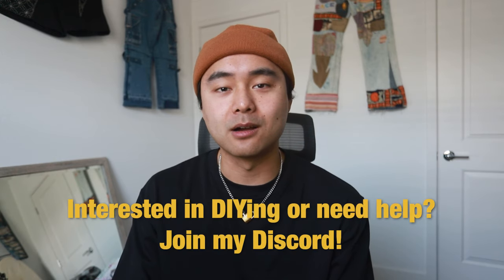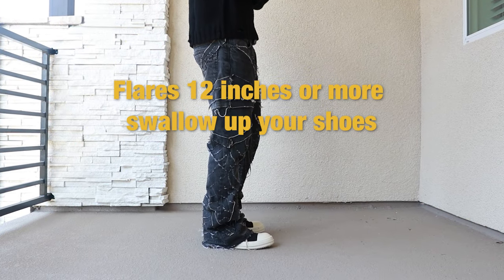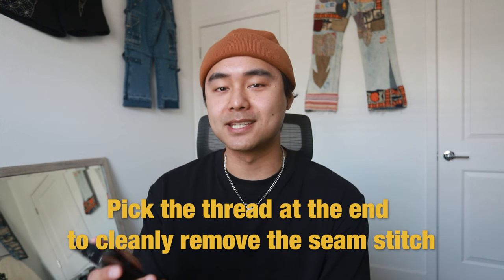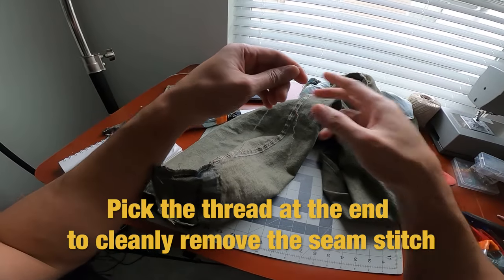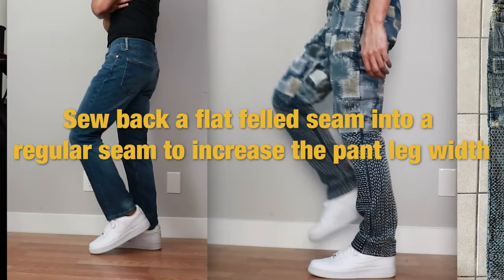Number twenty: if you have a question or need help with a project, join my Discord. There are a lot of people there who are either beginners or experienced and they're all willing to help and give advice — the link will be in the description. Number twenty-one: when working with flares, pant openings at about 12 inches and wider will swallow up your shoes, but this also depends on your shoe size. Number twenty-two: you can cleanly remove seam stitches by picking the seam stitch at the end from where the original stitch finished. Number twenty-three: instead of sewing the inseam back into a flat felled seam, you can instead sew it into a regular seam to increase the width of the pant legs by about half an inch.